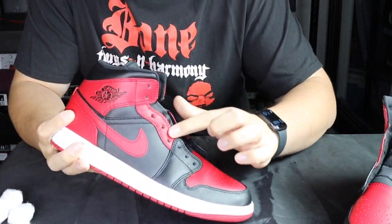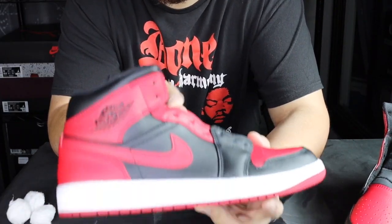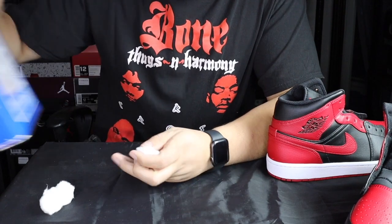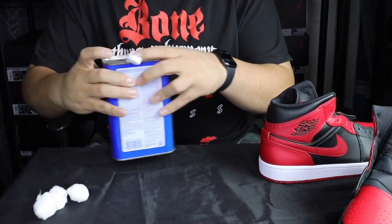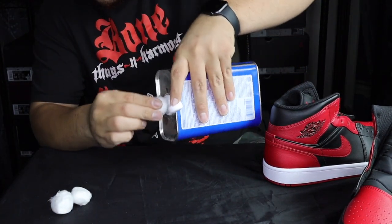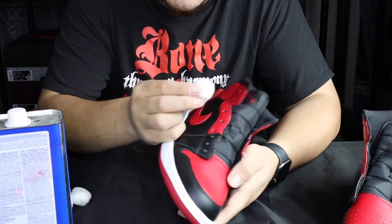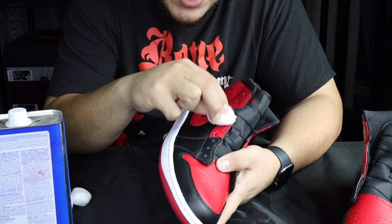We're basically going to be stripping the finish that comes from the factory. A couple things you're going to need: the cotton balls and some acetone. We're basically going to be putting a little acetone on the cotton balls and then just gently going along it to get that finish off.